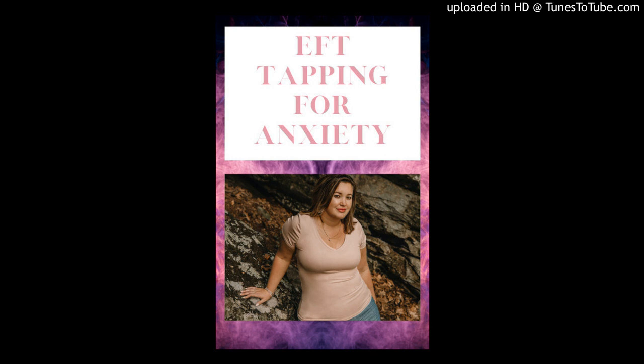Eyebrow — anxiety does not control me, I control me. Side eye — I have the tools and knowledge to work through the anxiety that I feel. Under eye — anxiety is just a feeling. Under nose — the more I focus on my anxiety, the more power I give it. Under mouth — I choose to focus on all of the good in my life. Collarbone — anxiety does not control me, I control me. Under your armpit — anxiety is something I am prepared to work through when it comes up. Top of your head — I believe in myself and my ability to work through anxiety, however it works best for me.